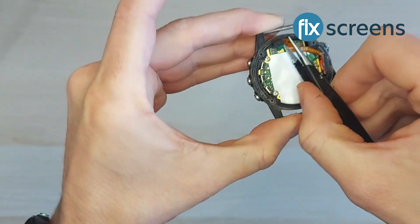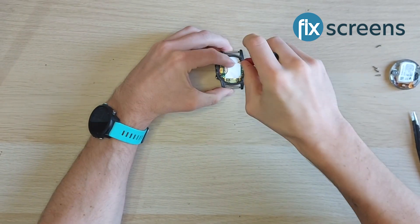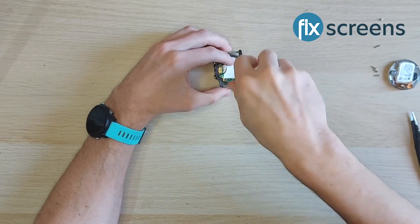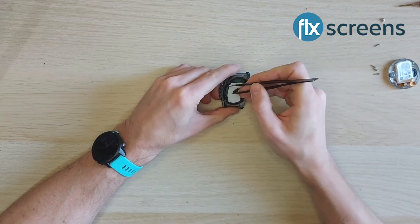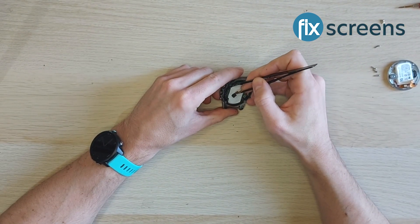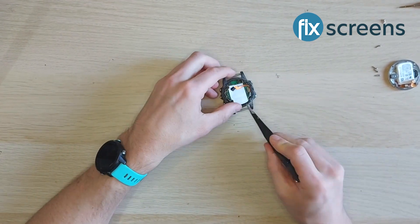You'll see that there is a second ribbon on the board which you can now also remove in order to complete the next step of removing the board from the remaining part of the housing. There are two screws that hold the board in place which you will now remove. Once removed, you can get the board out of the housing by prying in the gap around the edge of the board.